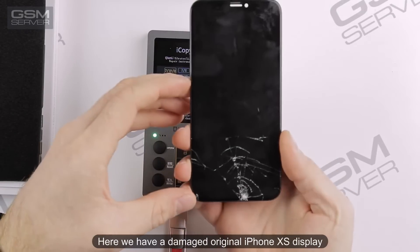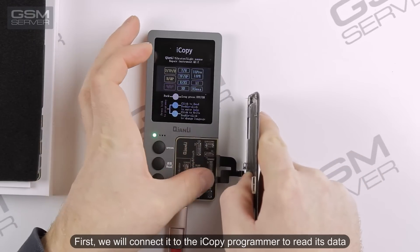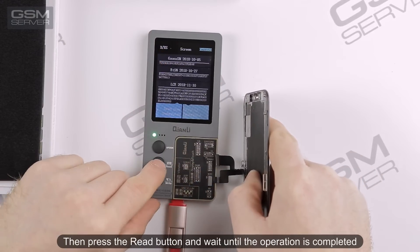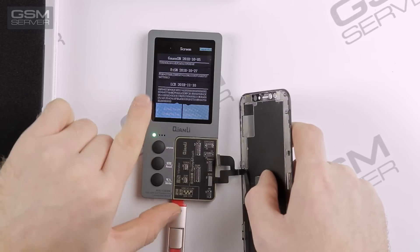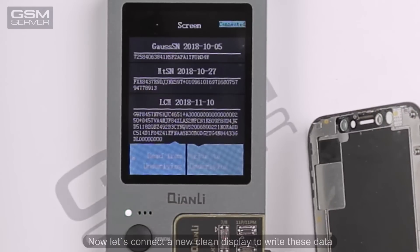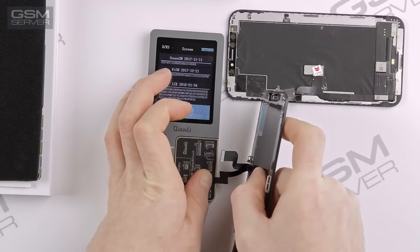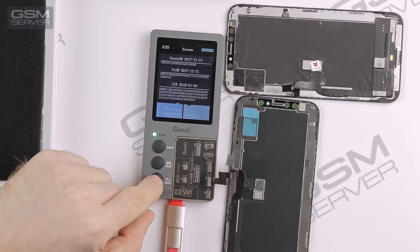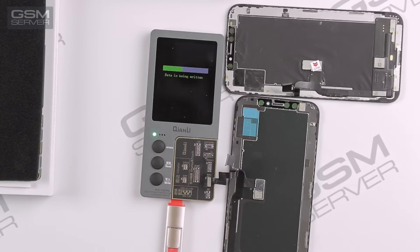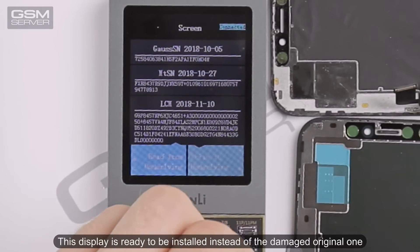Here we have a damaged original iPhone XS display. First, we will connect it to the iCopy Programmer to read its data. Press the Read button and wait until the operation is completed. Now let's connect a new clean display to write this data. Press the Write button. Done. This display is ready to be installed instead of the damaged original one.